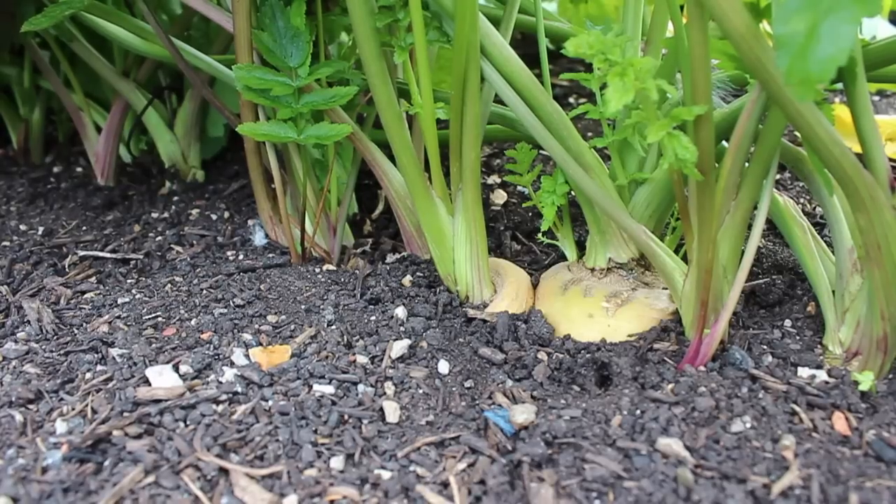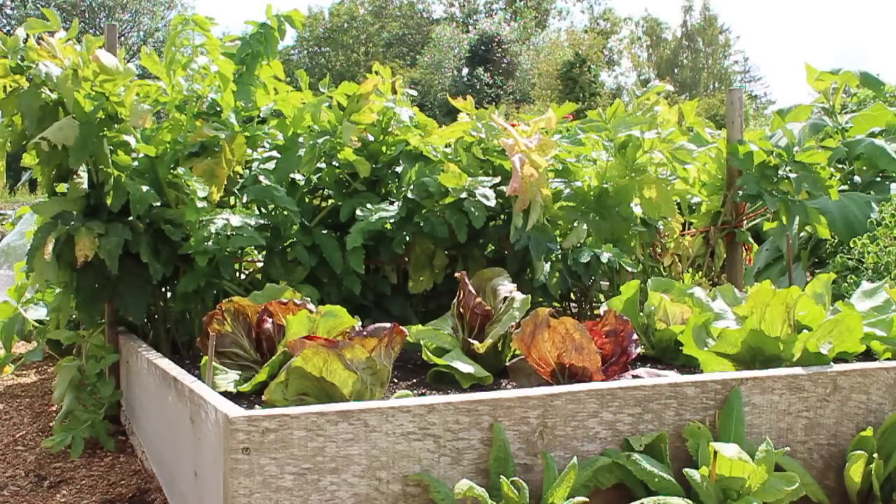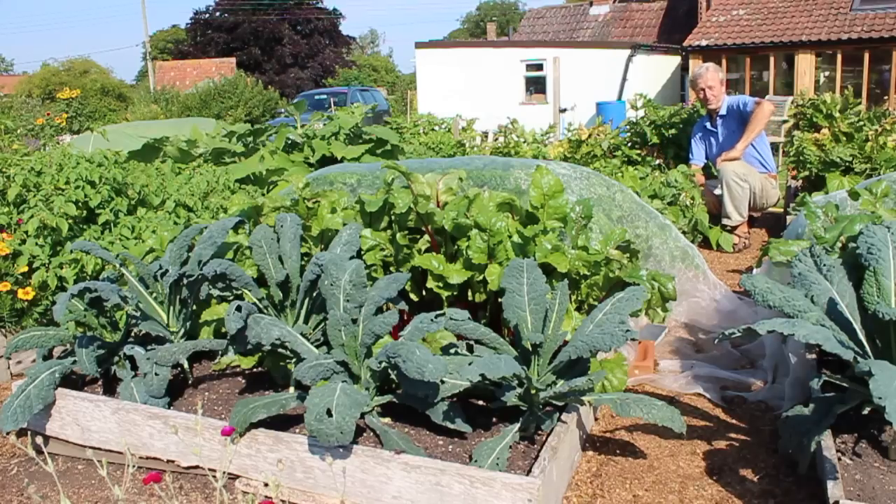Then the parsnips, and lastly there's some radicchio chicories planted after broad beans. So lots more to come in September and October, and already loads from this one bed.